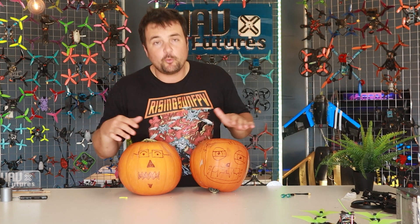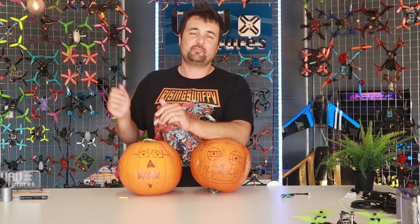Drop your comments down below. If you liked my spooky Halloween artwork, I'm actually going to get my kids to cut these pumpkins up soon. I'd love your support on Patreon — the link's down below. Subscribe for more FPV-related content, and as always, happy Halloween and happy flying!